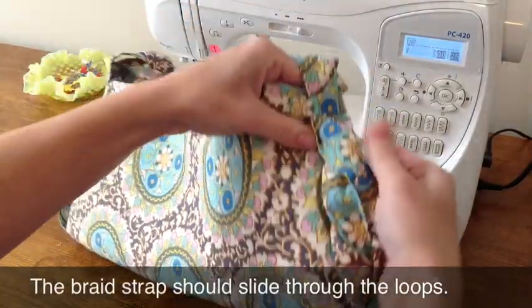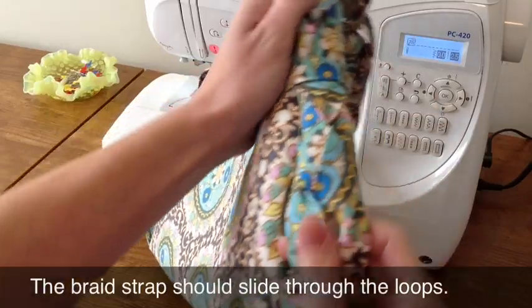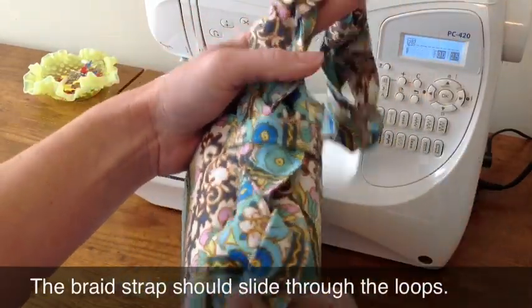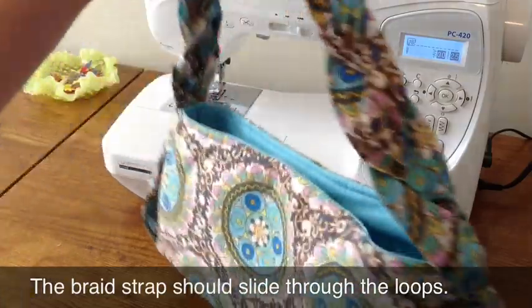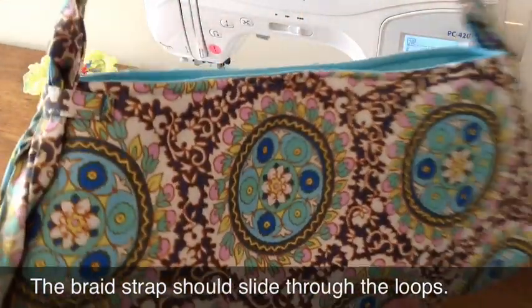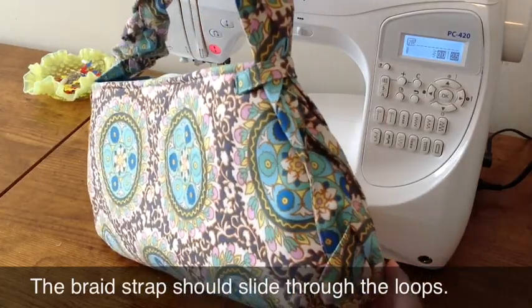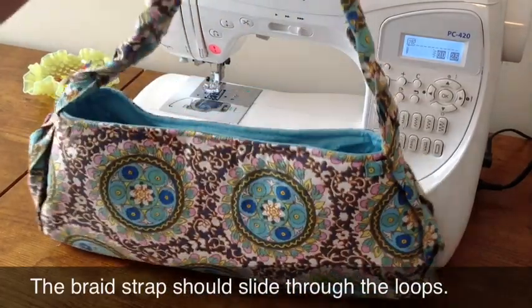I wanted to show you the braid bag strap and how it should slide through the loops. It should be just really easily movable like this. You'll also notice over time as you use your braid bag that the strap will become a little longer because the braid will become thinner.